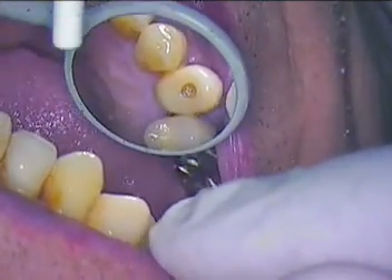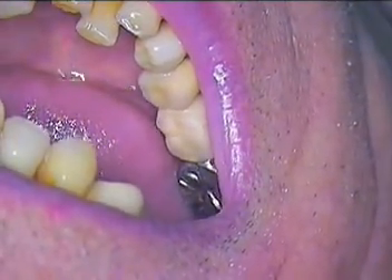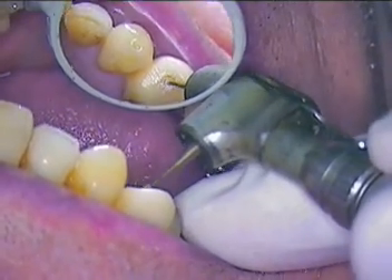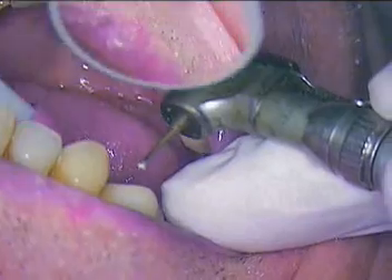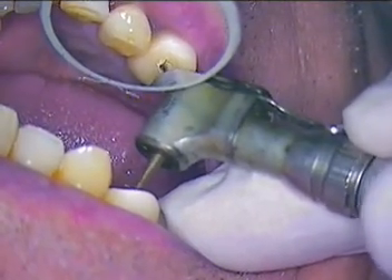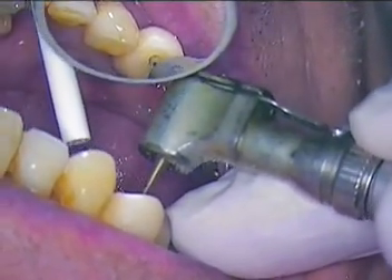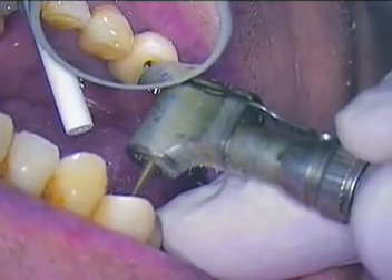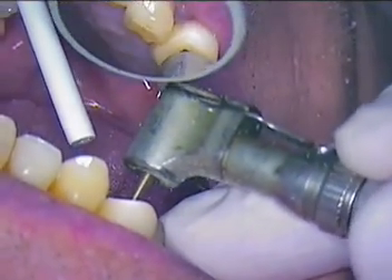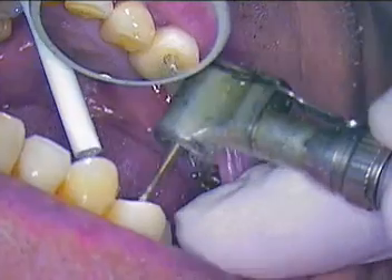Tooth number five and we're going to go ahead and remove the temporary — it's a screw-retained temporary. We should just clean off some of the cement first, and there should be a small piece of cotton within the temporary. Today we're going to be using a modified bone level transfer coping that was designed for this particular case, already made and ready to go. We are working without anesthetic; there's no need for anesthetic even with the bone level, and we'll explain what that's all about during the procedure.